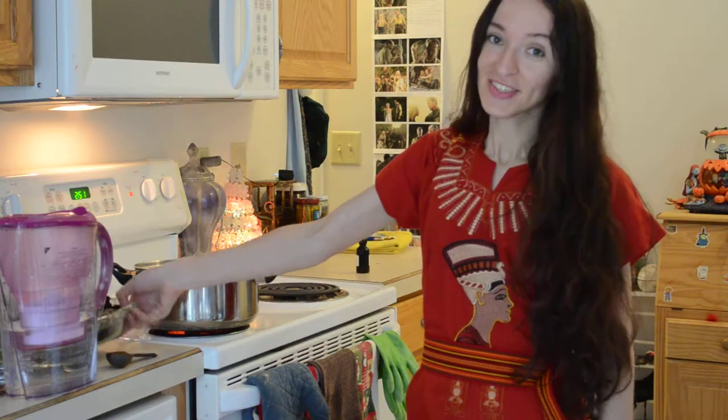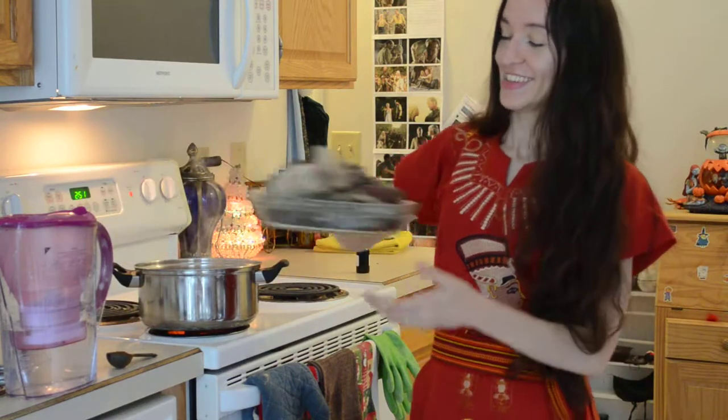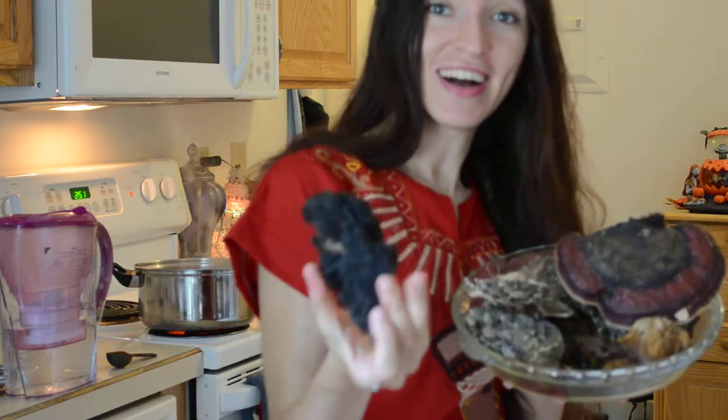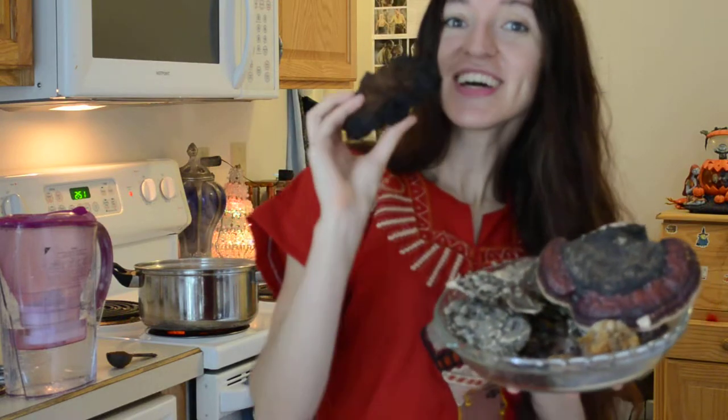Now chaga is a medicinal mushroom. I'm going to show you what it looks like. These are my medicinal mushrooms and over here we have the famous chaga. Now chaga grows on birch trees. It is a birch polypore.